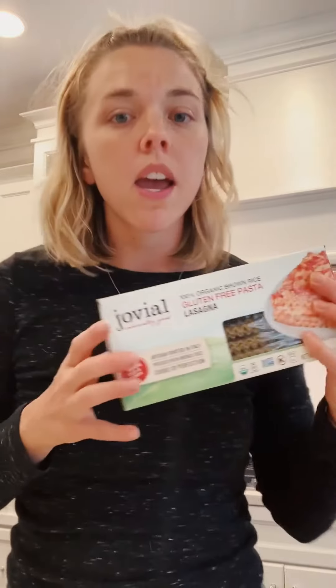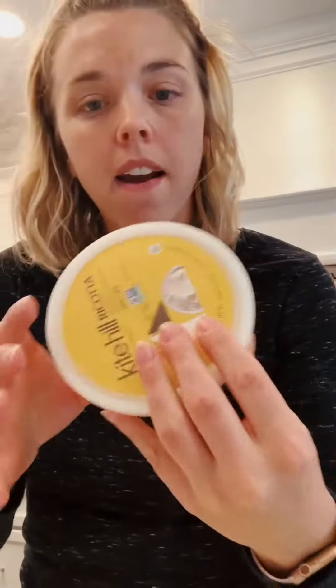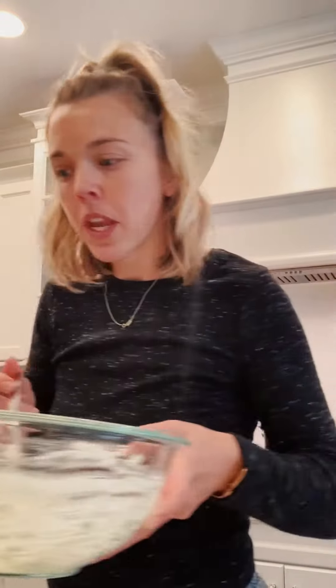I'm using Jovial gluten-free brown rice pasta — I've got a pot of boiling water back there. Next to it I browned up one pound of dark meat organic turkey. I'm using this Kite Hill ricotta, which is an almond milk-based cheese. I put that into a bowl with one beaten egg, two tablespoons of dried parsley, and three tablespoons of chopped fresh basil. I've kept this basil plant alive for about three weeks, which is awesome for me.